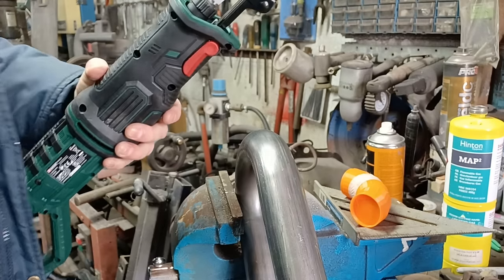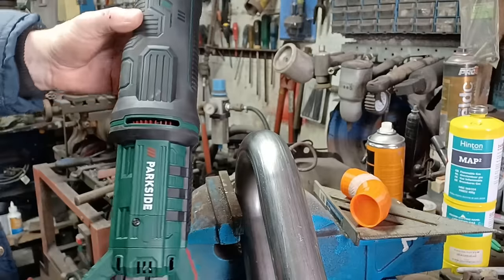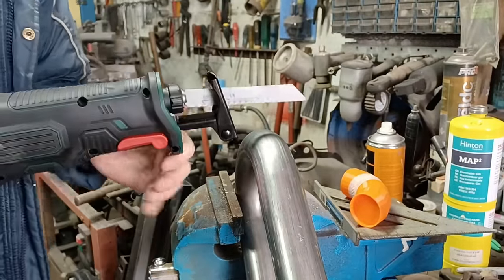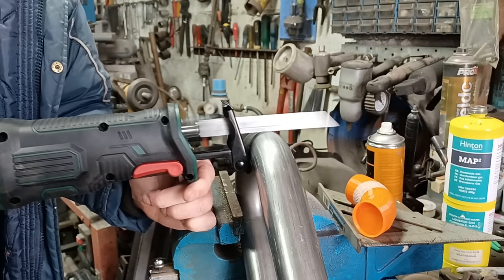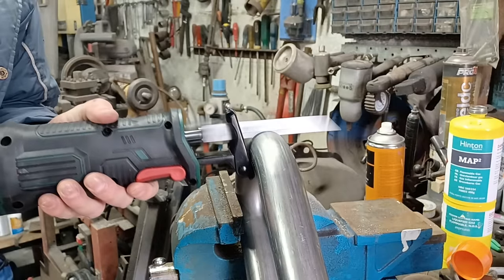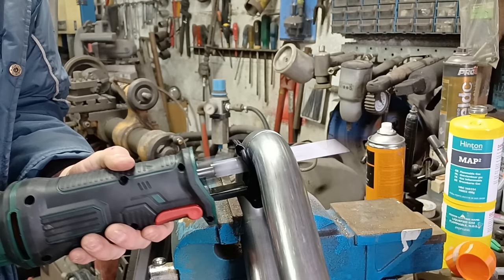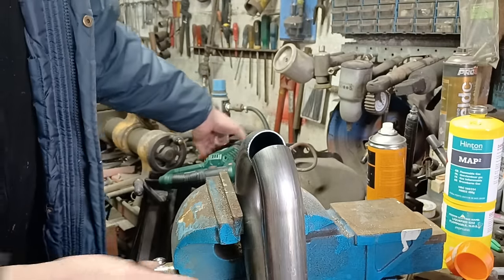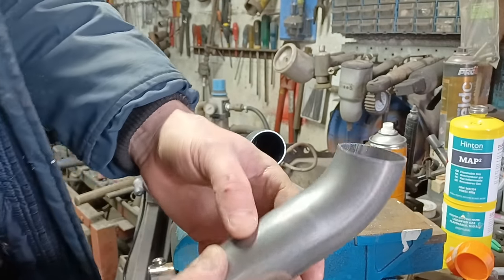While I was in the middle of Lidl today they were selling sabre saws for 30 quid — happy days, let's give that a whack. That was definitely easier than hacksawing, and a nice straight cut as well.